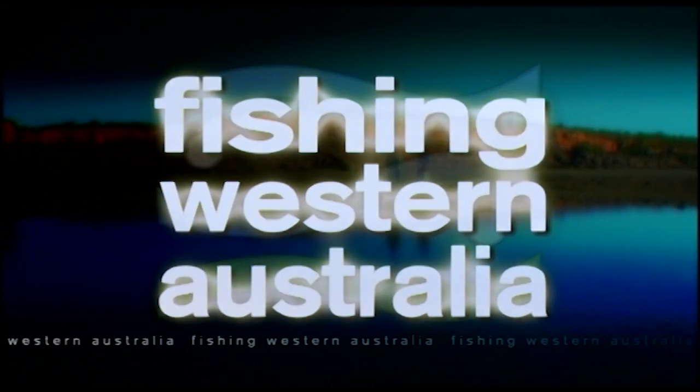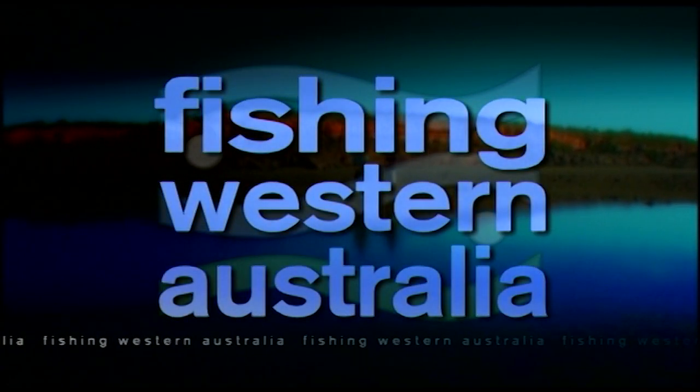Anyone with a UBD can now get out there and find some good fishing spots. We're always getting the questions about where to go fishing — now you've got the answers. You've got all the references, get in the car or get in your boat, head to these spots over the weekend and I'll bet you'll catch something, if not a lot. Absolutely.